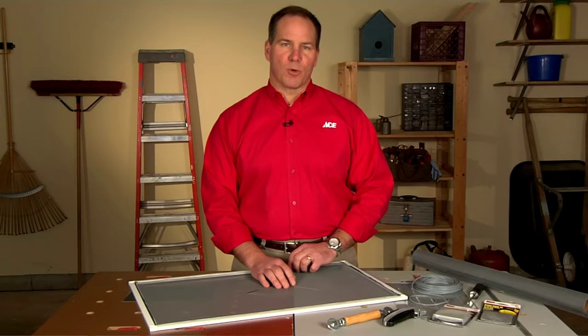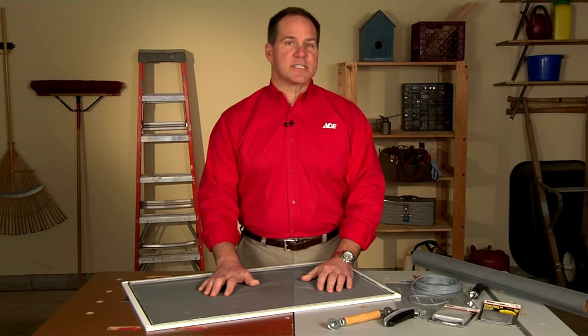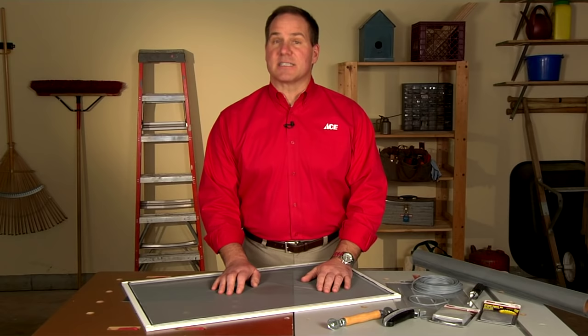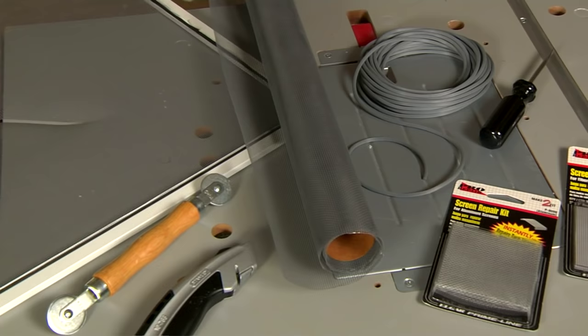Repairing a torn screen on a door or window is really easy for any DIYer. If you have a larger tear, you'll need to rescreen the entire frame, and with a small hole, there's an easy patch fix that we'll show you how to do. There are two different types of screens available: aluminum and fiberglass. Today we're going to be using fiberglass screening because it's the easiest to install.